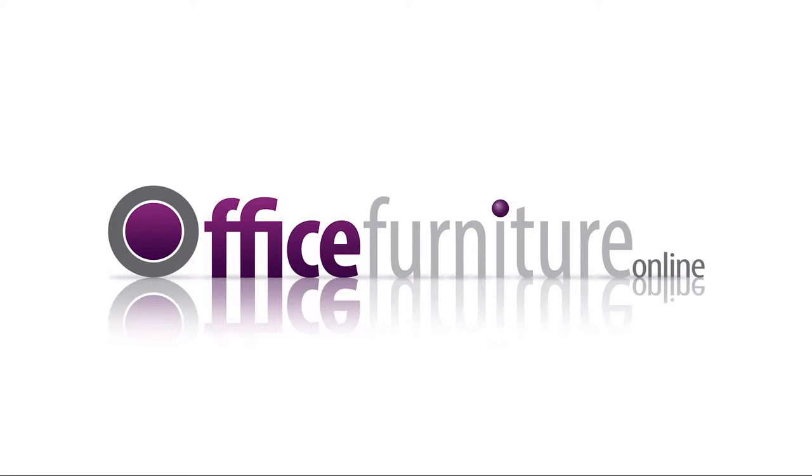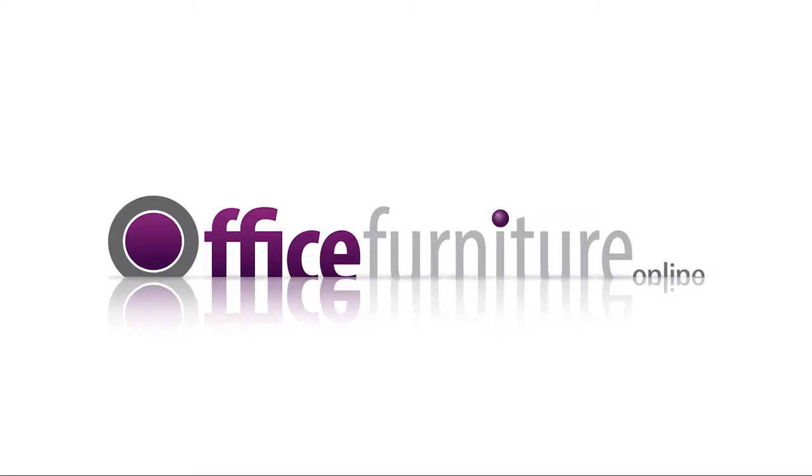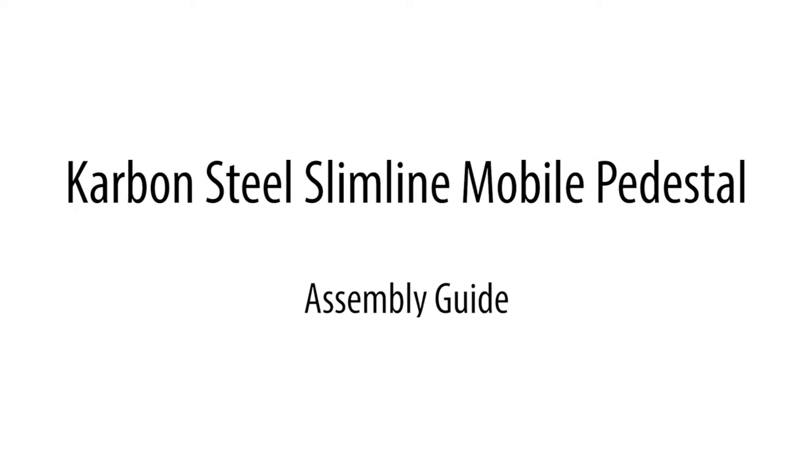Office Furniture Online. Carbon Steel Slimline Mobile Pedestal Assembly Guide.